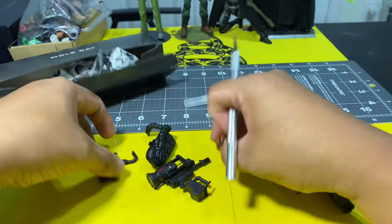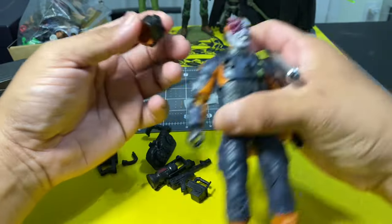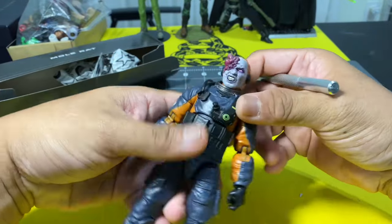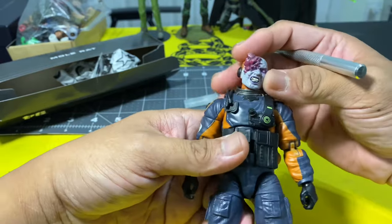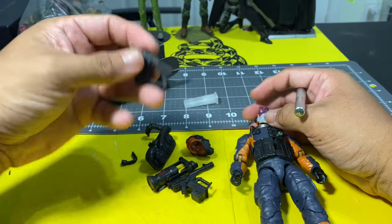The head unit that comes with this action figure — I'm really not a fan of it. Why would I display my action figure with a bad-looking zombie head sculpt? That's just my personal thing.